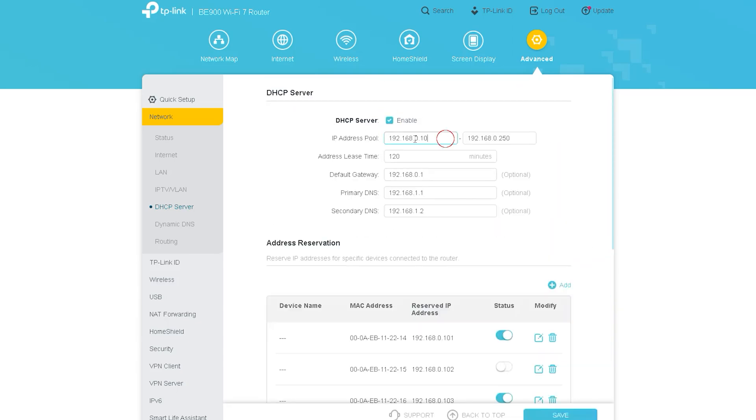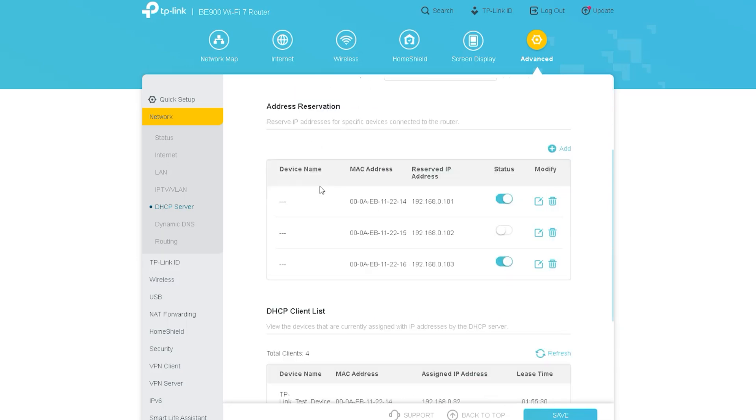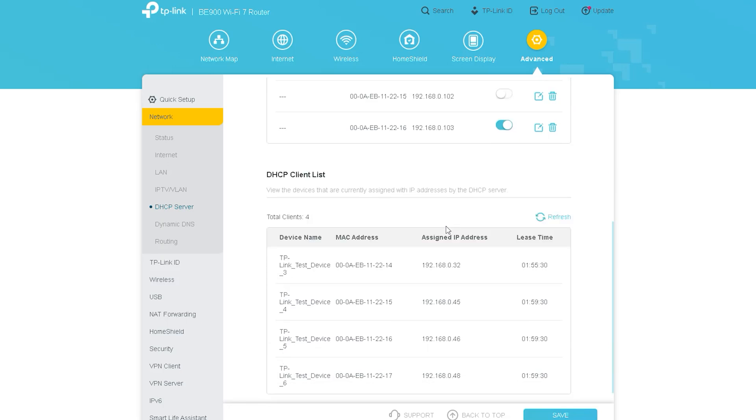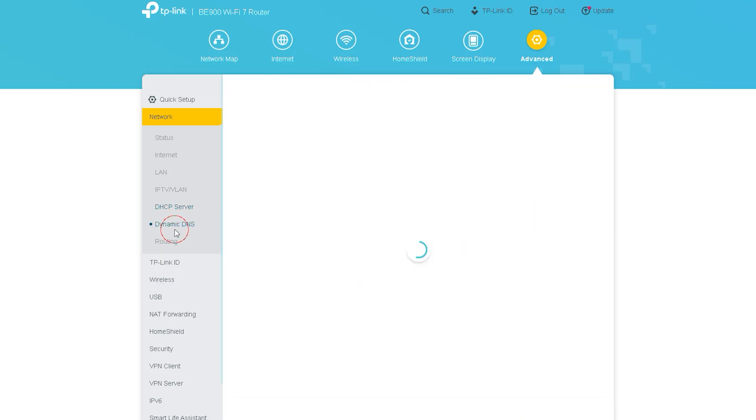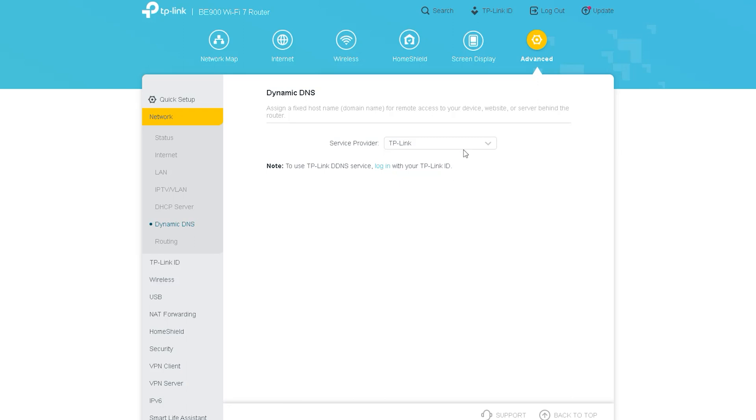After this, you can see the DHCP Server, which is found in all types of routers. From here you can do all your DHCP-related internet customization — you can adjust all IP-related DHCP requirements. Next is Dynamic DNS, through which your router can be assigned any kind of domain name. If the router is on a local network and needs to be accessed from outside, this Dynamic DNS option is required.